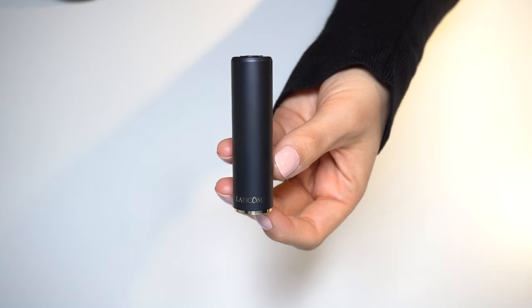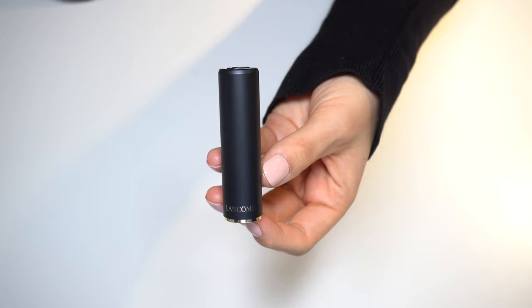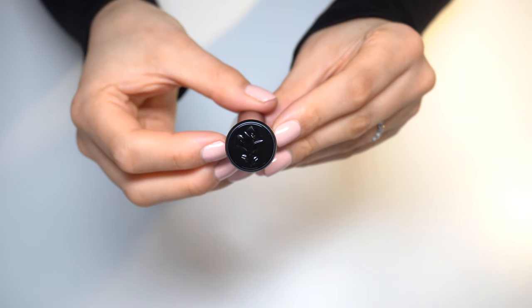The casing is in a beautiful matte black, and we have Lancôme in gold at the bottom. At the top we have the beautiful Lancôme rose.